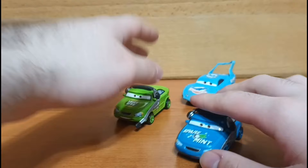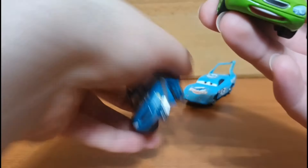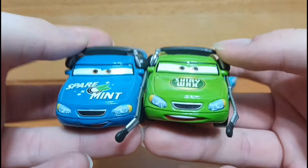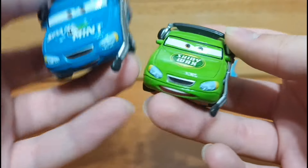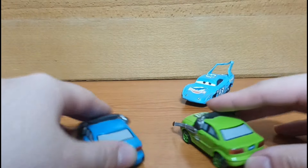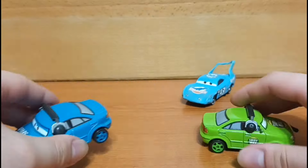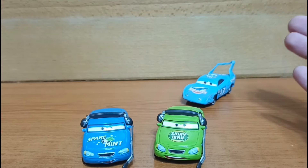Next we got two crew jeeps from Cars 1 — Senior Trax and Ernest B. Rakes. I've had both of these before, however they were in much worse condition, and both were missing the little microphone piece on the front. That's why I got these two, because both of them have the microphone on the front. There's a little bit of damage on the back for Ernest, but in general they are in pretty good condition. So I'm glad to have these two replacements.